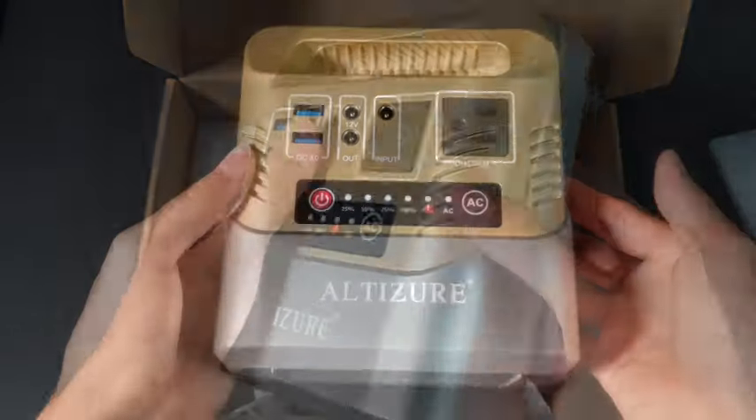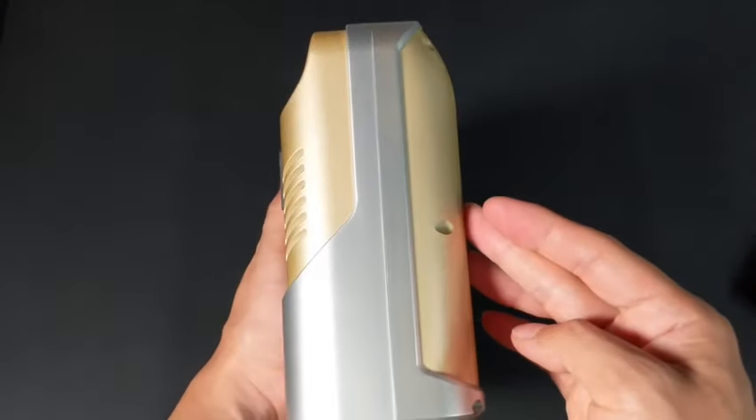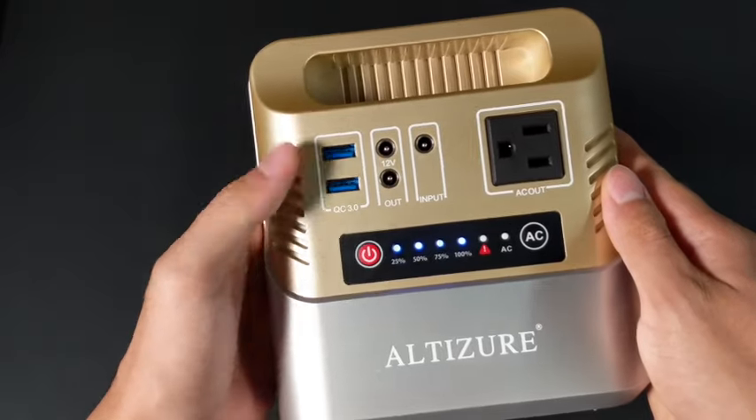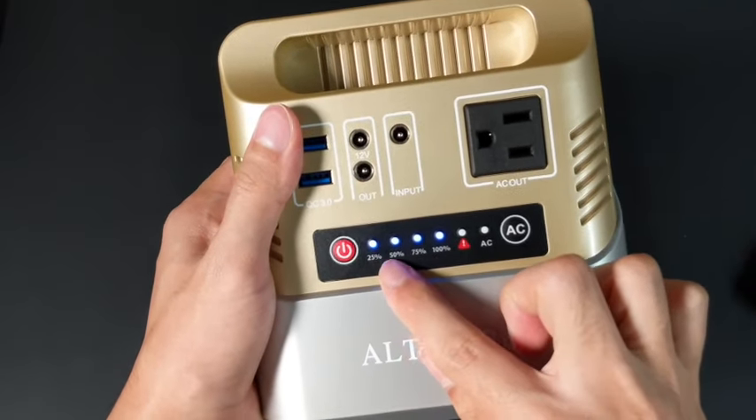Next, we have the power station itself, which is pretty heavy since it's mostly made out of batteries. The power station uses a simple interface for controlling the AC and USB ports, and also a power indicator, which is shown in increments of 25.